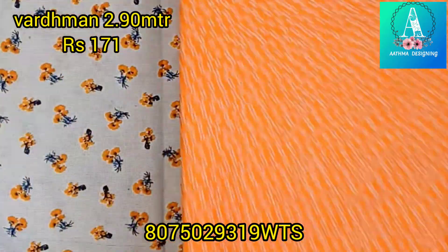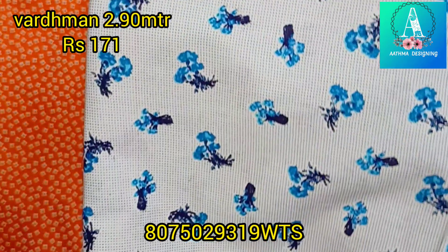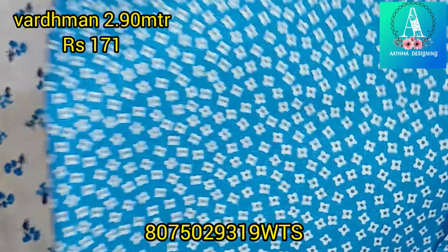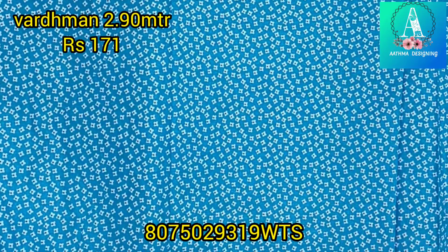These are 5 sets. We have to mix and match. We have to cut the tops, bottom, maxi, neck, etc. We have to cut the poly and stitch. We are ready to make a maxi stitch.